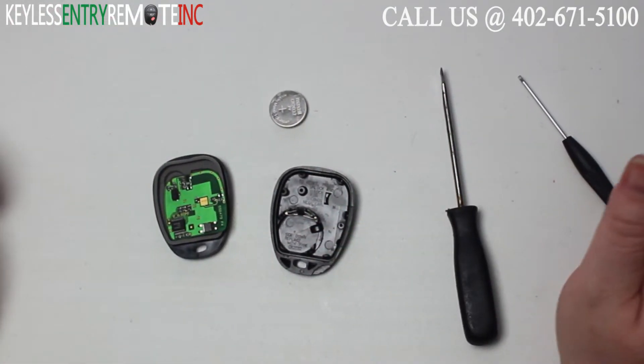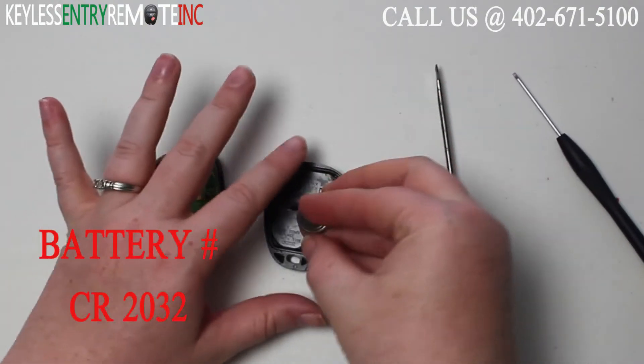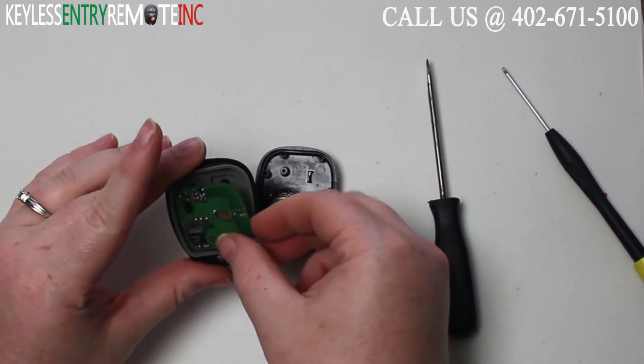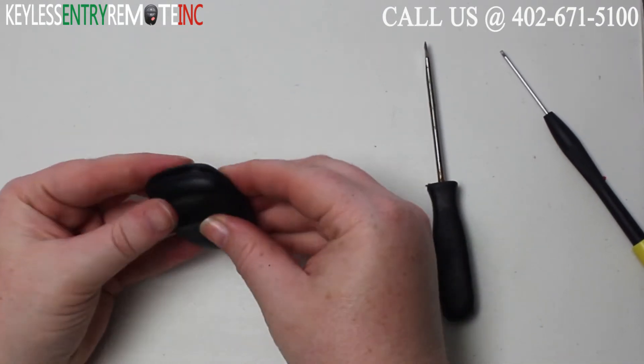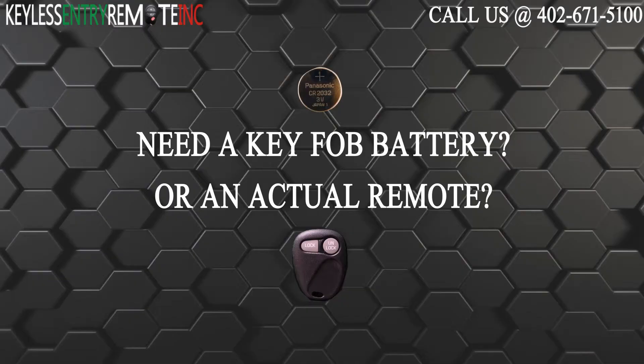The battery for this key fob is a CR2032. Once you have the old battery out, to replace it simply slide the new battery back into place. With this key fob it is plus side down. Once you have the new battery back into place, all you'll need to do is snap the key fob back together and you're done.